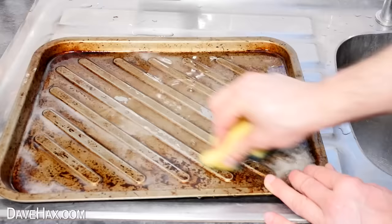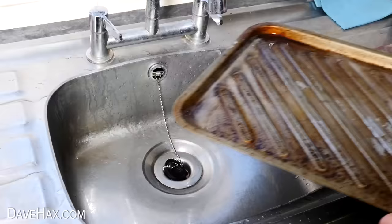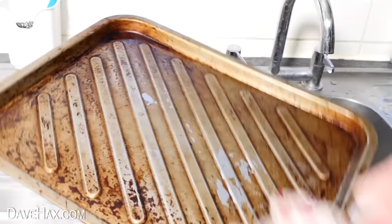But it's made virtually zero difference to any of the heavier burnt-on stuff. Honestly, I don't think it's been any different to using hot soapy water. So the baking soda and vinegar method didn't work for me. Please do let me know in the comments — have you tried it? Did it work? And what's your best cleaning tip?